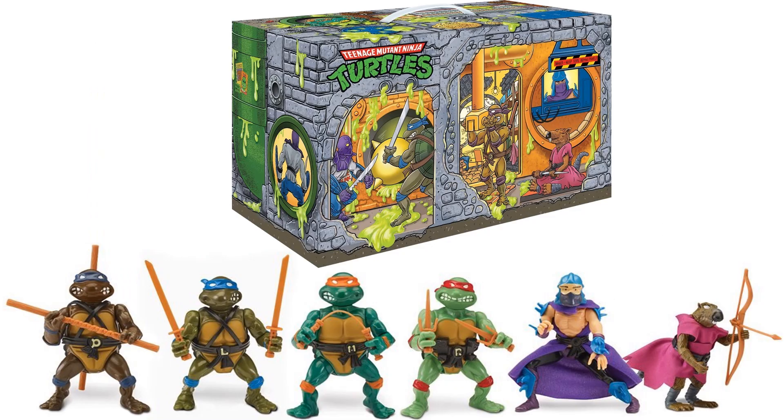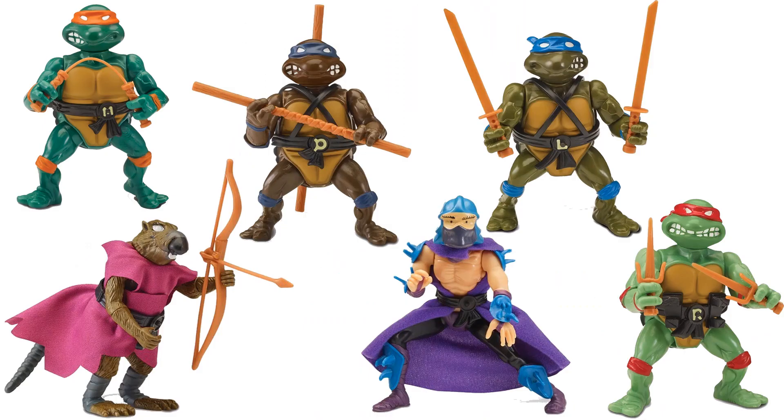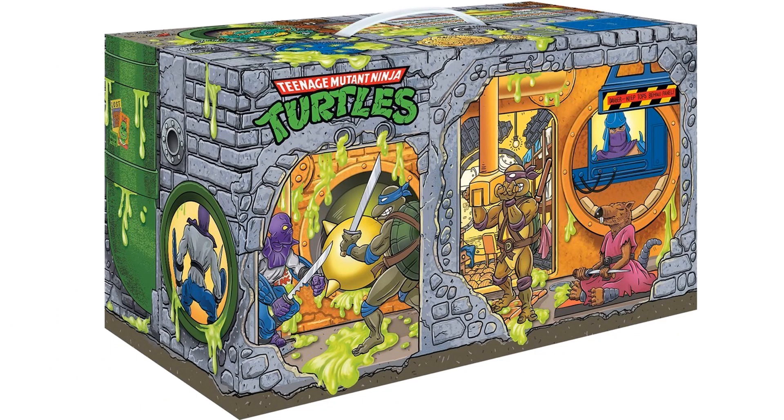For 90 bucks you get this six-pack in the sewer lair for these rotocast action figures — you get all four turtles, Shredder, and Splinter in this setup. Here's a good look at all six figures loose, and the box they all come in representing the sewers.